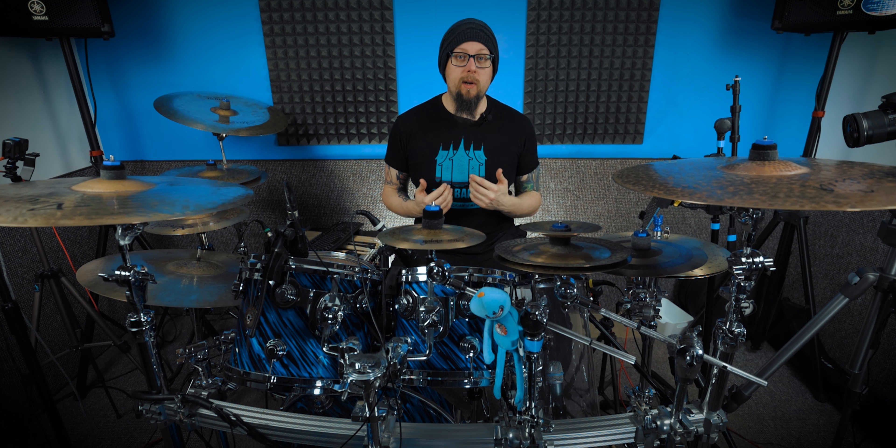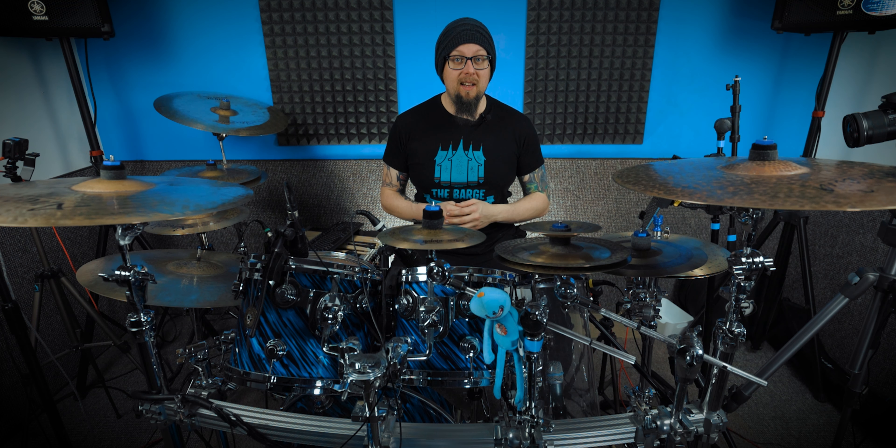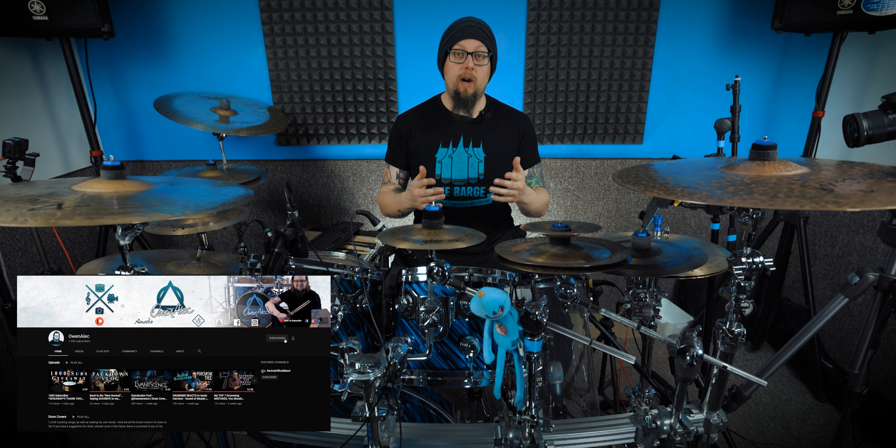Hey guys, how's it going? Welcome back to another video. For anyone that's new here, my name's Owen Alec and on this channel I do everything drum related. It includes drum covers, tutorials, gear reviews, tips and advice. So if that sounds like something you're interested in, please do consider subscribing and hit the notification bell — all that good stuff because it really helps the channel. Thank you very much.